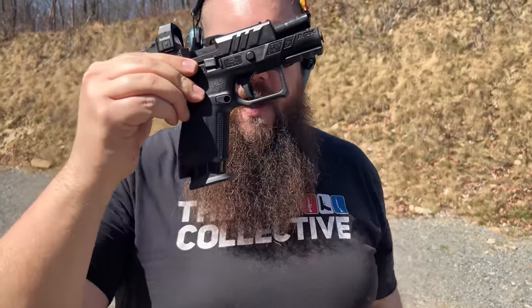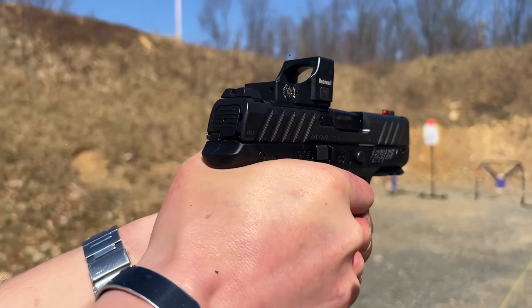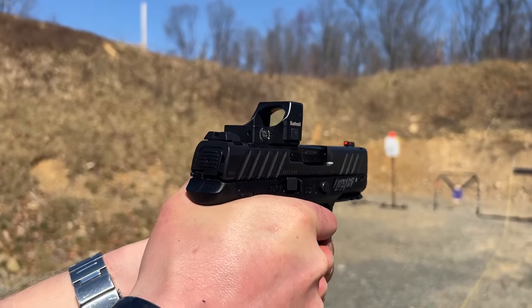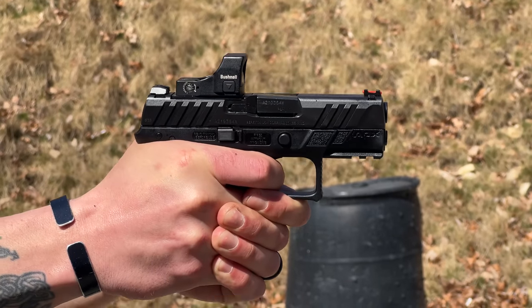The build quality on this gun is great. Nothing felt loose or sloppy like your mom on Limoncello — you're all the best. I do think that the finish on the slide is a bit thicker than I would like on this example, especially compared to the full size version of the gun.